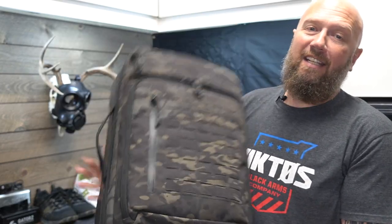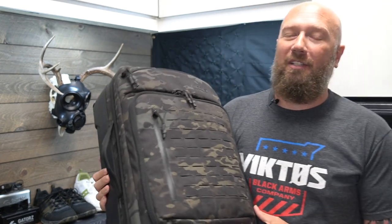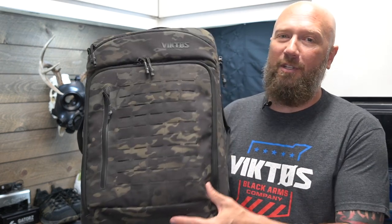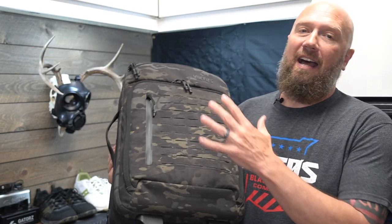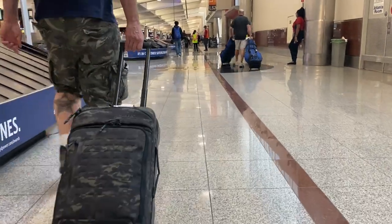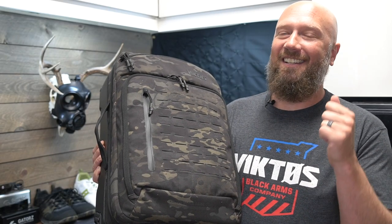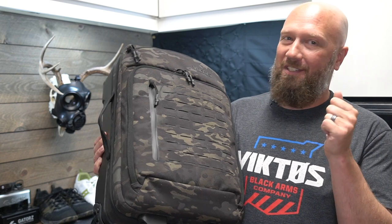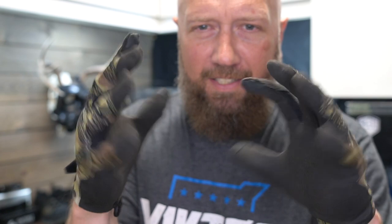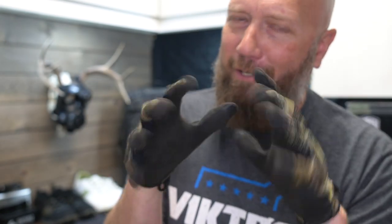This is their rolling luggage bag. If you want to see a full review of this, post a comment down below. Depending on how this video does with the backpack we're about to review, I may do this one next. I've taken this to two industry events — both were Gunsite Academy. There's some things I really like about it and something I wish was different. And then these are their Operatus gloves. If you want to be an operator, you need these gloves.